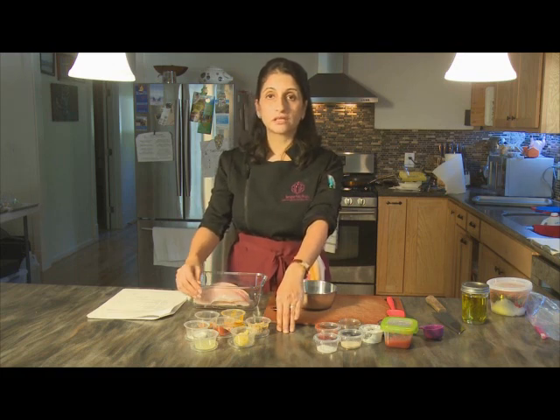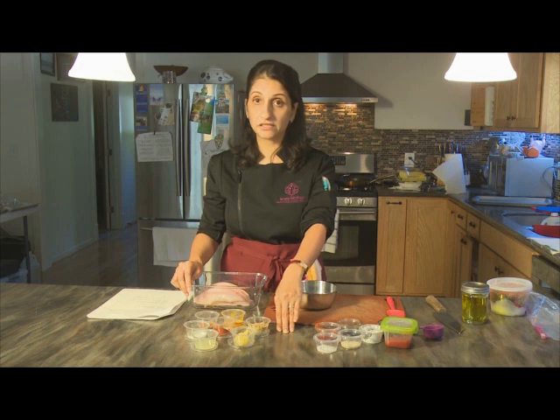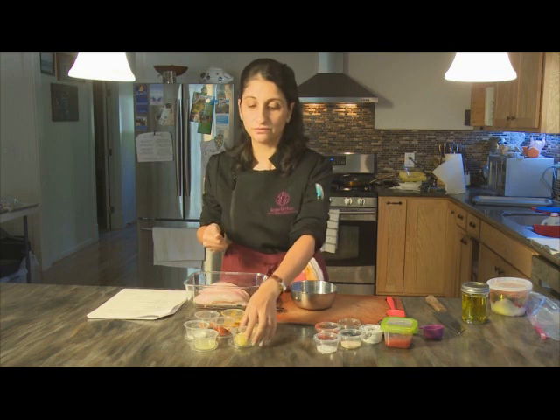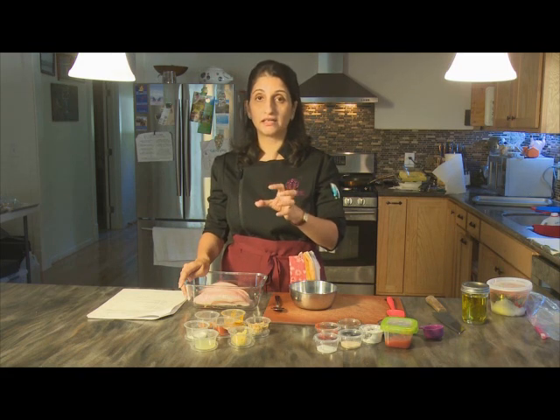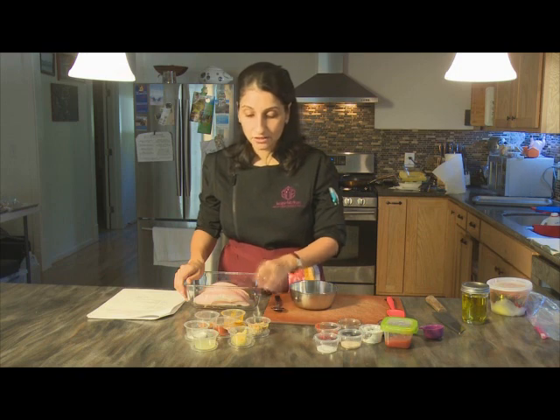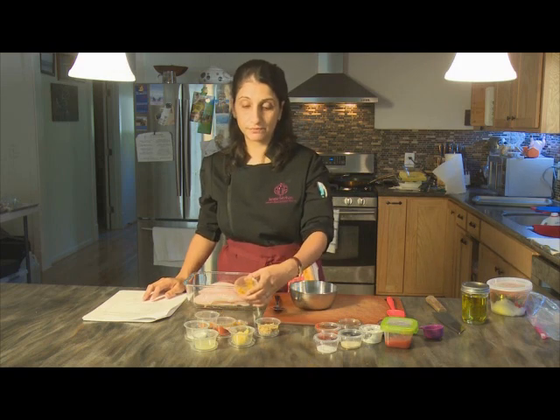Almost all Indian recipes feature ginger and garlic in some form — usually as a paste or finely minced. You can use ready-made tube pastes from supermarkets, or buy fresh ginger and garlic and grate them on a microplane. Many Indian cooks blend garlic in a small blender to make a paste kept in the fridge. We have a tablespoon of garlic paste, a tablespoon of ginger paste, and some turmeric powder.